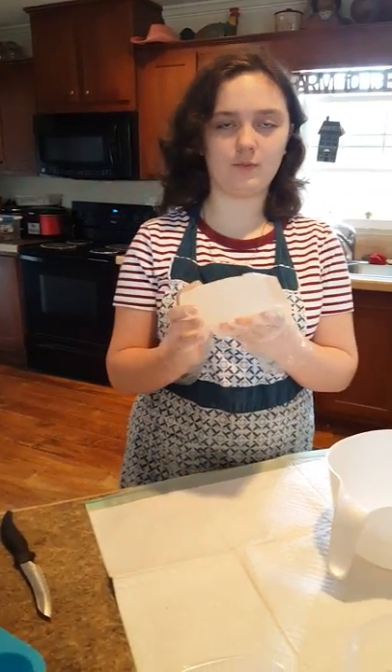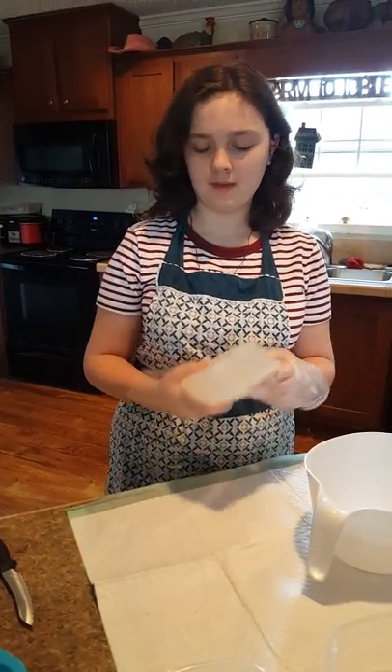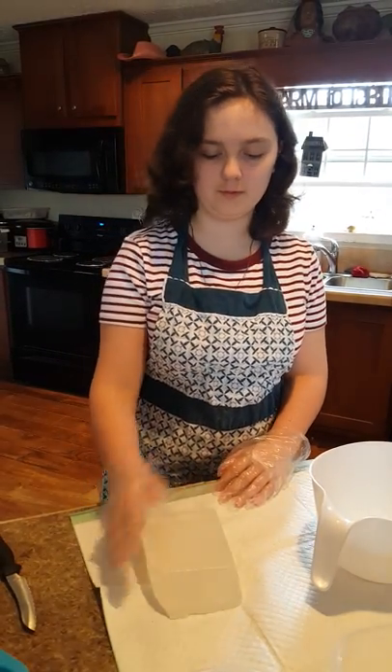This is glycerin and we got it at Hobby Lobby, but you can also get it on Amazon and possibly Michaels, but we haven't looked there.